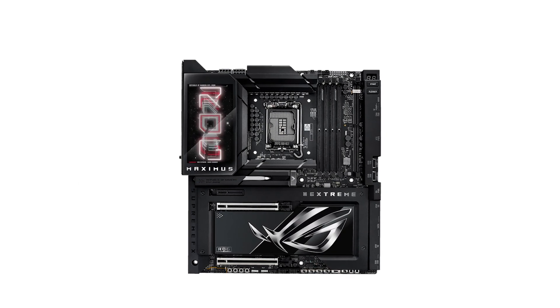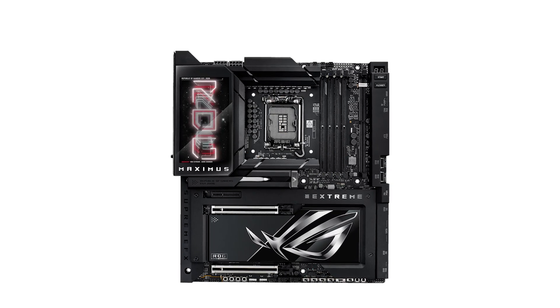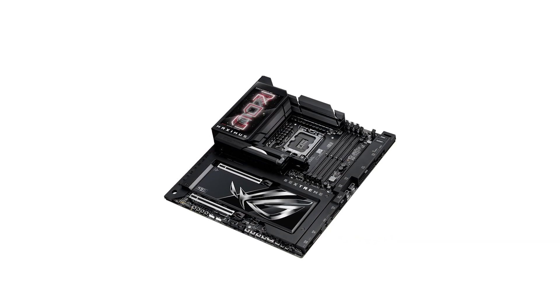So, is the ASUS ROG MAXIMUS Xtreme worth the investment? For those who demand cutting-edge performance, incredible connectivity, and innovative features, the answer is a resounding yes. It's the motherboard that sets the benchmark for what's possible in modern PC builds.